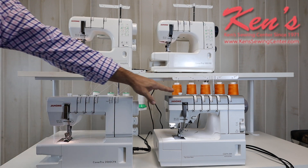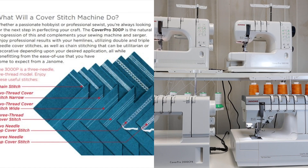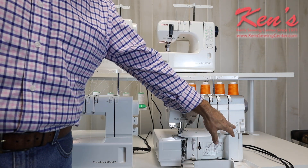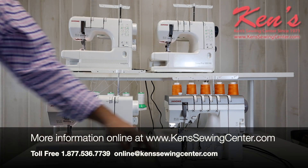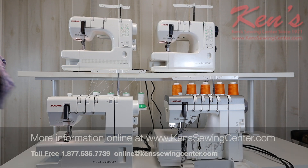At the top of the line is the CoverPro 3000 Professional. It is a five-thread machine. You're going to get triple cover stitch and double cover stitch, top and bottom, on this particular machine. It also has a feature that adjusts back and forth — working with lighter weight material through to standard materials — to adjust loop retention. It does the triple cover stitch, goes up to six millimeters, and there are other configurations I can go down to as well.